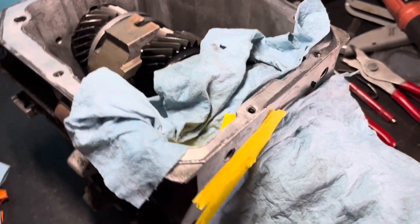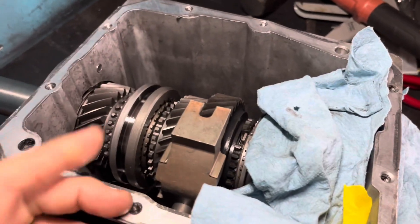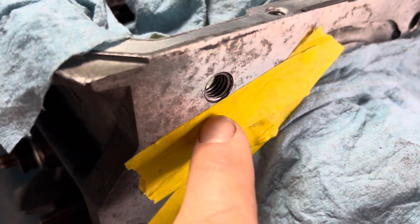Hey, what's going on guys? Welcome back to the channel. I want to do some thread repair how-to today. Unfortunately for me, I was torquing down the case bolts here and this thread is stripped out.